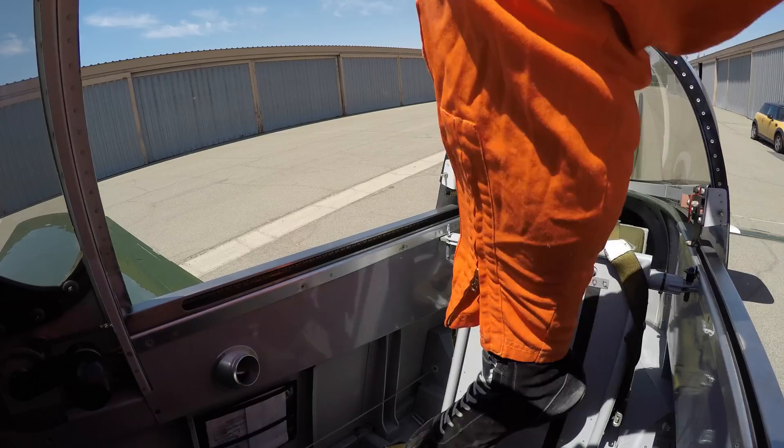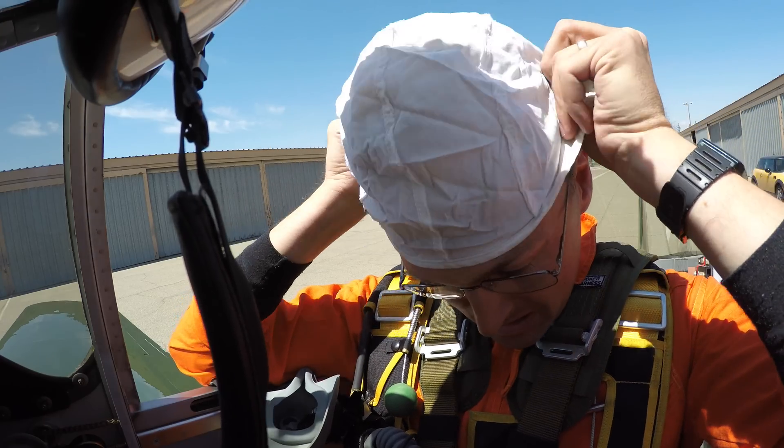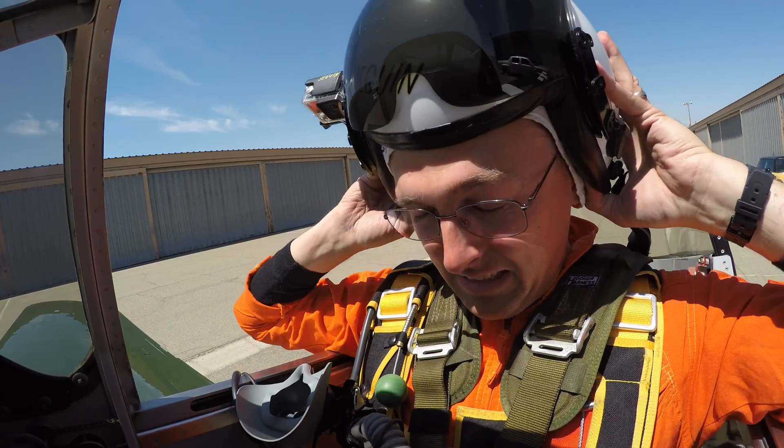The plan for Flight 7 had been to continue to expand what we learned on Flight 6 about the longitudinal handling of the airplane. Rod had redone the weight and balance based on question marks we had on Flight 6, and the plan was to fly several different configurations on Flight 7, weighing the airplane in between to be confident we had the exact weight and balance for each flight.